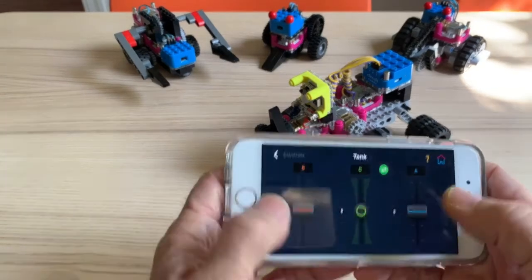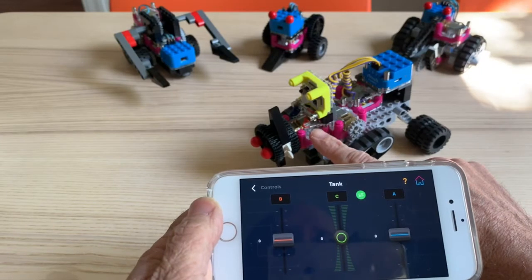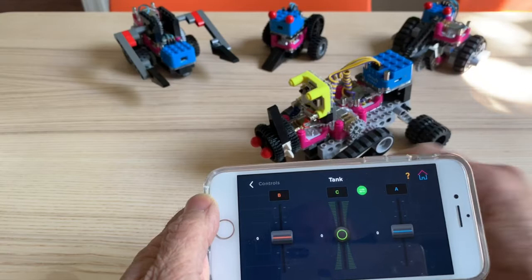Again in similar fashion, in tank mode, we have the three outputs, and for the third output I have the LED tied to the motor, which is kind of our armature-type weapon system.